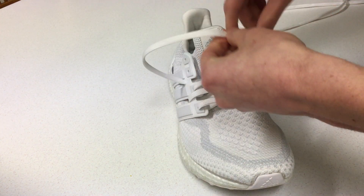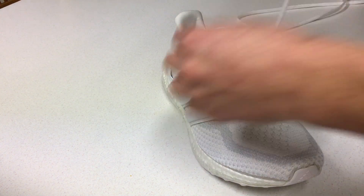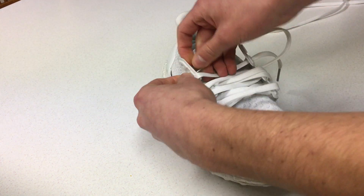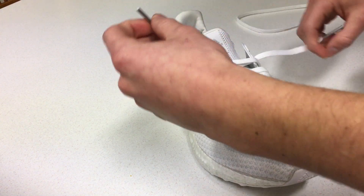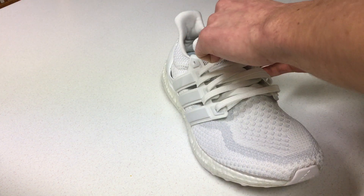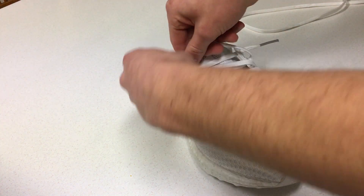And then once you get to the top two, you're going to want to go through both eyelets — eyelet, eyelet, eyelet, eyelet.